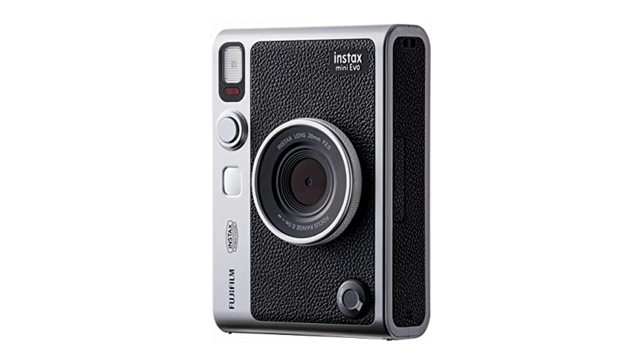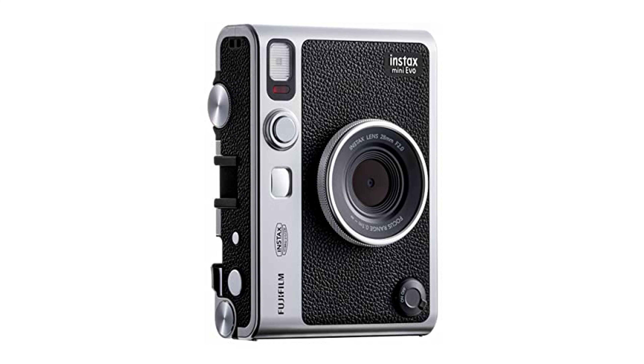Notably, the Instax Mini Evo camera has the ability to print high-quality 2 inches by 3 inches Instax Mini instant photos. With the free downloadable Instax Mini Evo app, users can save printed images onto their smartphones, offering a convenient way to share beautiful moments on social media.